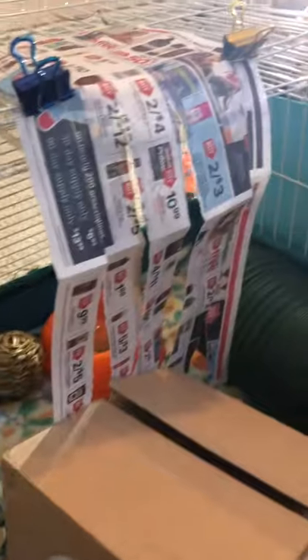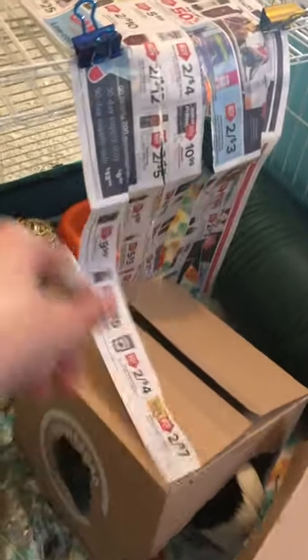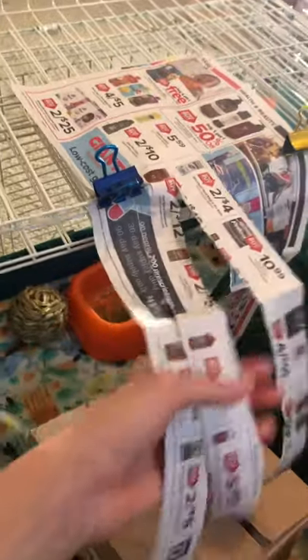They love it! The second thing is just newspaper ripped into shreds, and then you can just put it on the top of their cage and your guinea pigs can chew on it, because it's safe for guinea pigs.